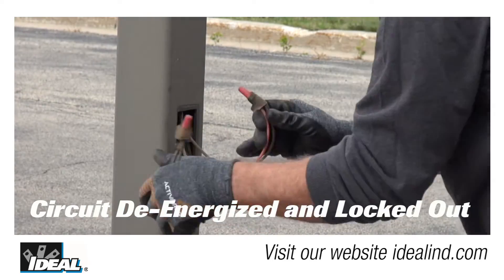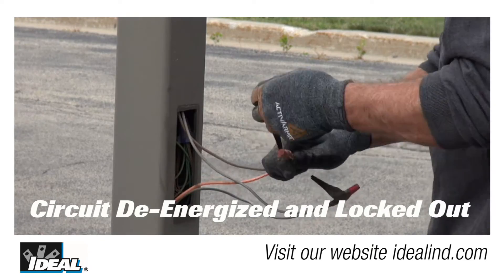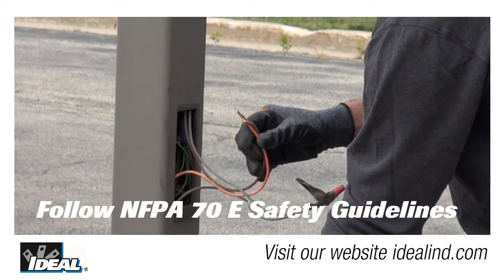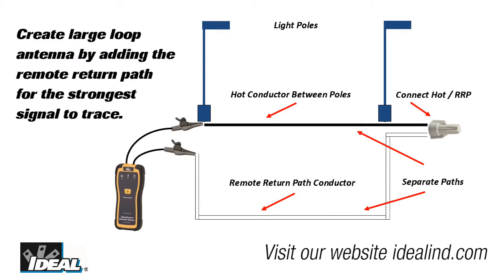Since we are accessing the live wiring, we have already tripped the circuit breaker feeding the lights and followed the proper lockout tagout procedures to ensure that we can work safely. Here we are going to use the remote return path method, which gives us a stronger signal to trace, as it does not suffer from the cancellation effect that would occur if we simply ran the signal down the hot and neutral conductors.